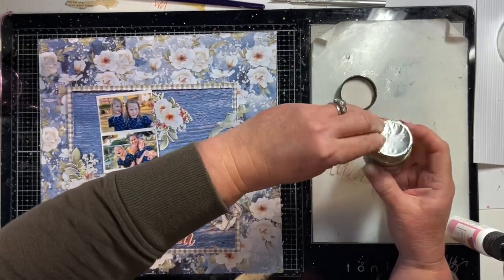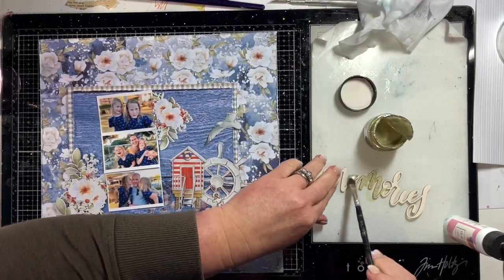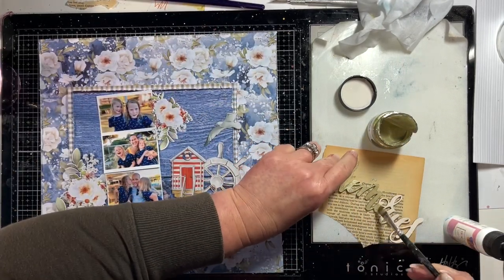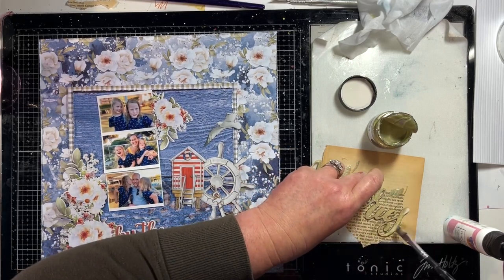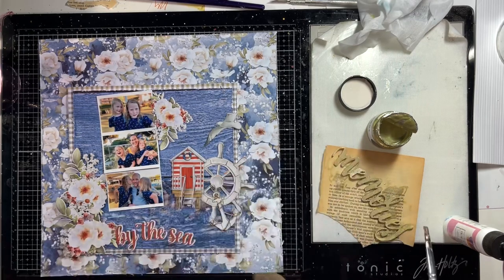I've got Unicorn Hair Prima Sparks acrylic paint here - it's like a gold colour - and I'm just painting that Memories word. I decided not to waste the paint and got a bit of old book paper, so the leftover gold paint goes onto that. I actually use that book paper in my collage art because then you've got words with little bits of gold paint on them and it looks really nice.